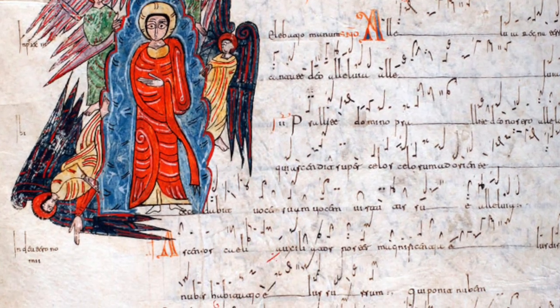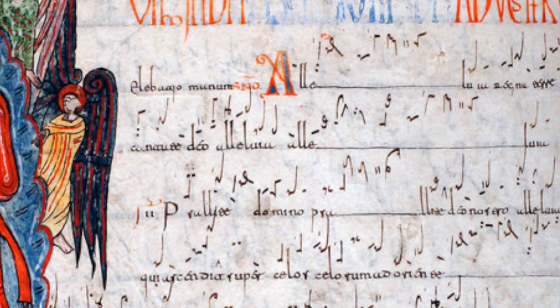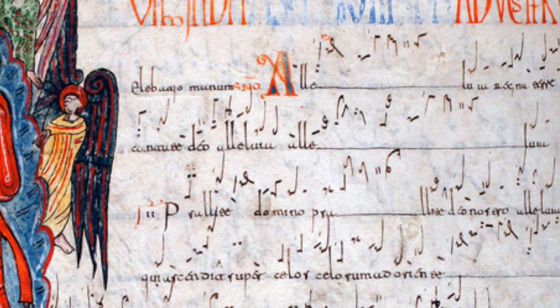So the first neums that we find look something like this. This is from the Antiphonary of León, which is a city in the north of Spain. And as you can see, we find some of the neums — some of the shapes we found in that table earlier on.